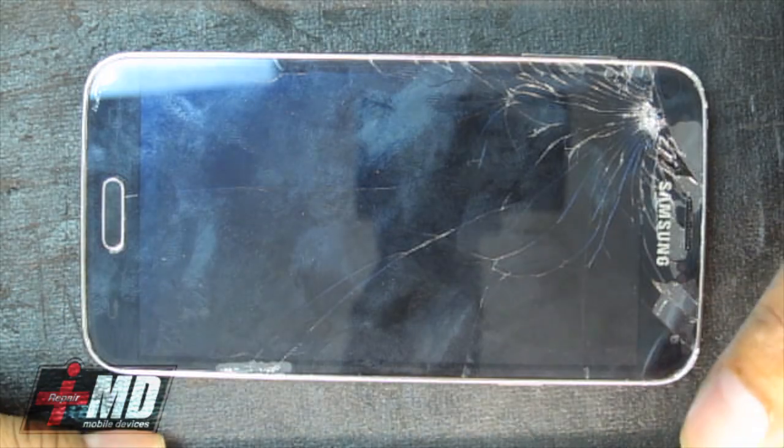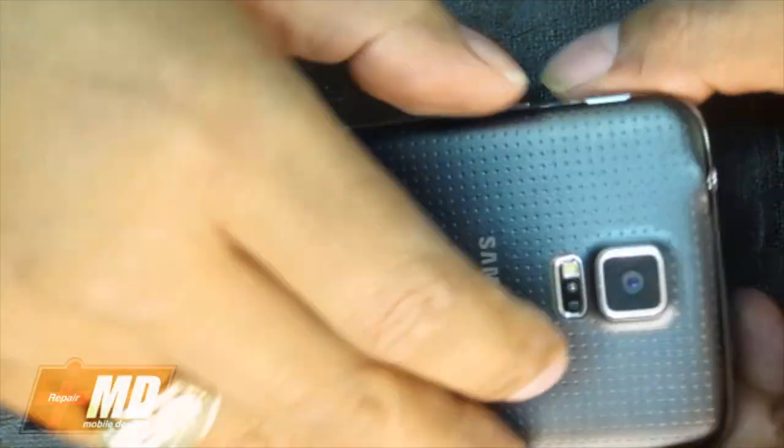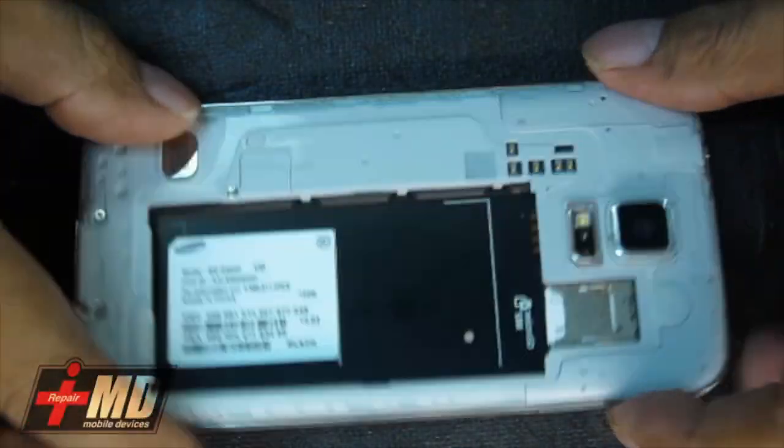The customer wanted white, so we're going to go ahead and do a white screen replacement on the Galaxy S5. Unlike the Galaxy S3 and S4, you cannot approach the repair just from strictly the back — you have to first access it from the front.